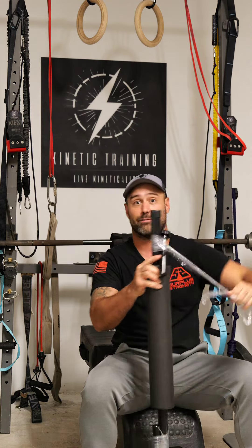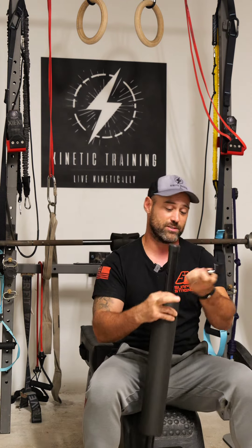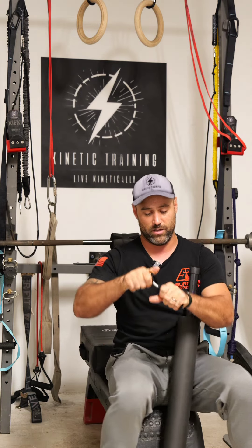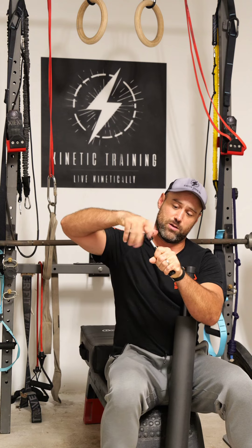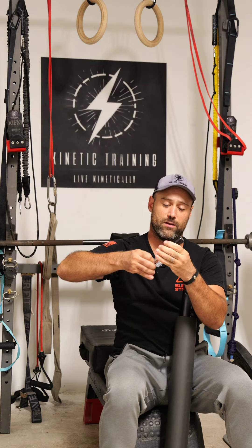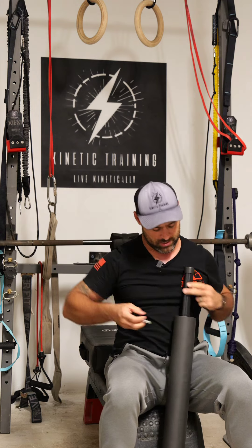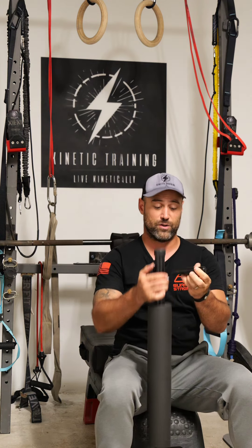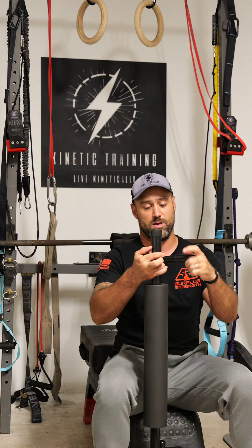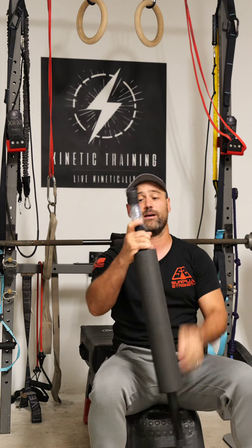I'm excited to get a hold of this thing. Just a little bit of plastic wrap to get through here, and we're going to jump right into it. Pretty simple setup — it looks like we have some kind of a screw system for the handles here. Gotta love the simplicity in design, and what that does to create efficient workouts. Looks like we're going to have some fun creating that tension there.